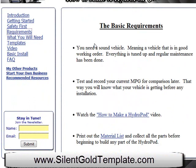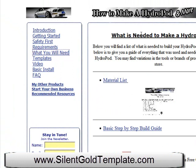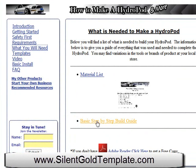There's a different requirements section that talks about basic requirements on what you'll need to do to your vehicle and to be able to build your hydropod — make sure your vehicle's in good repair, check your gas mileage and miles per gallon right up front, then watch the video. There's also a material list. It tells you right here what you need to do: get the price list, get the basic step-by-step guide. And down here, if you don't have Acrobat Reader, you can click right here and get it.